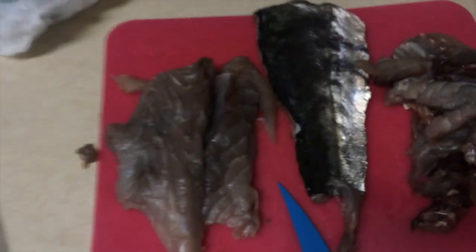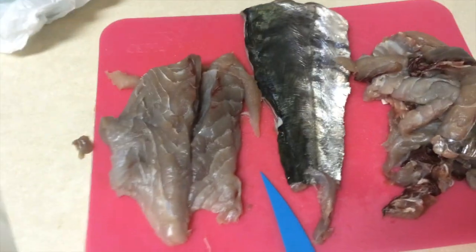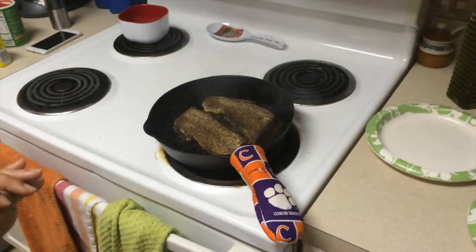I just took the skin off of it, cut it down the middle, got the blood vein out. See the red stuff? Got the bones out of it. Put it in the skillet.